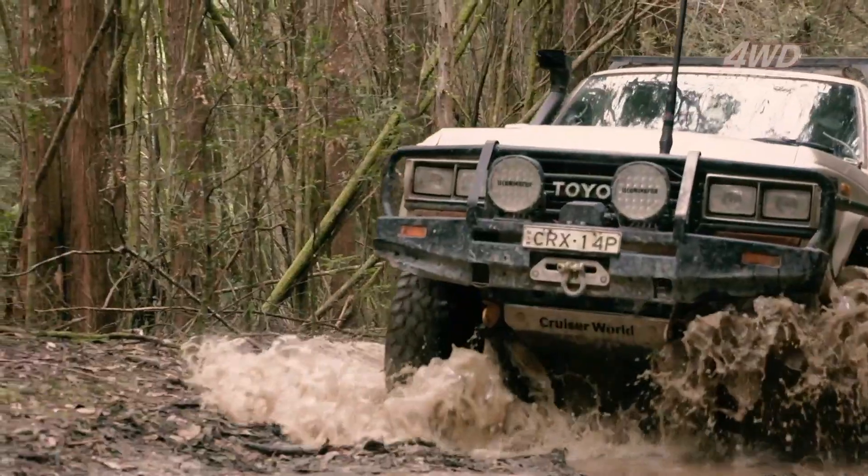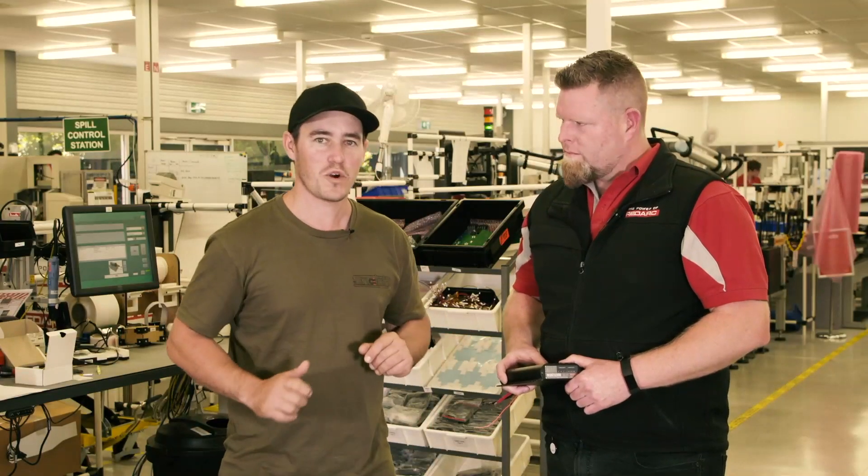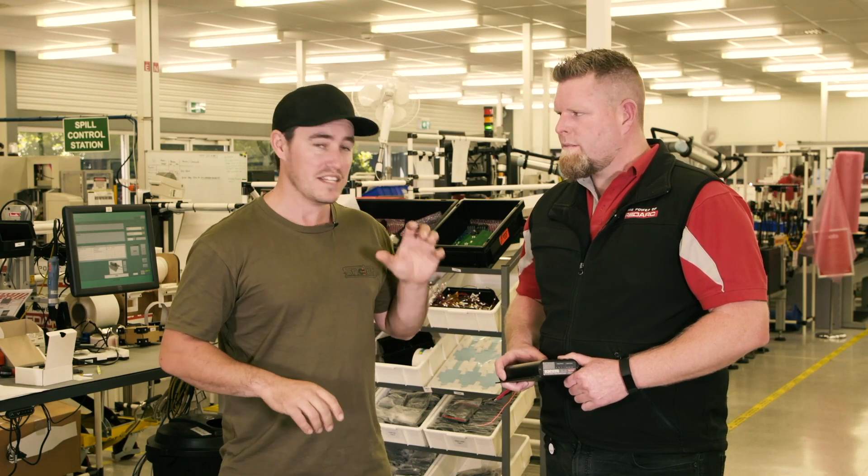It was actually the first setup I ran in the Dirty 30. Now, I could give you a pretty good idea of how one of these units work, but since I'm here at one of the leaders of 12-volt in this country and one of the biggest innovators in this space, it's only just that I talk with one of the experts in the field.